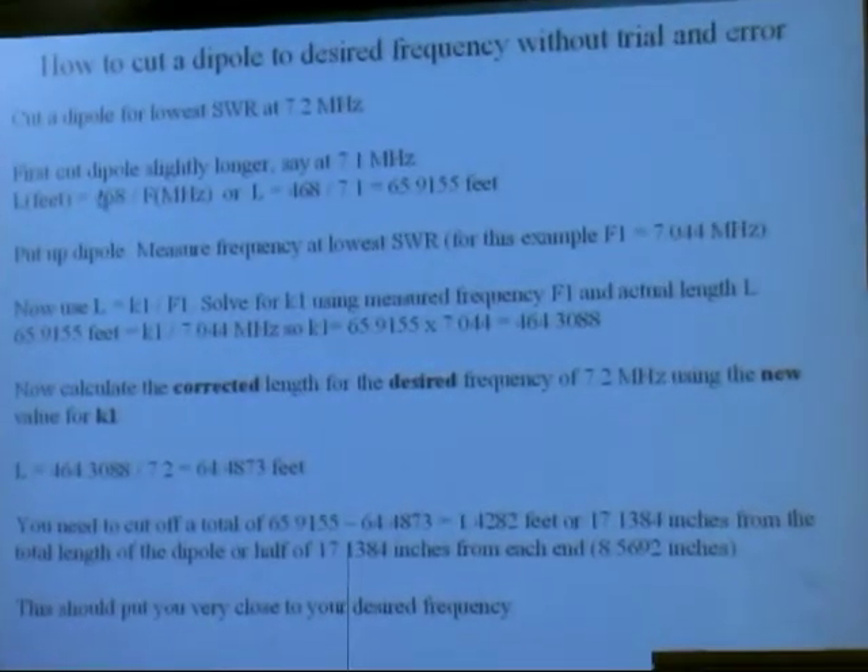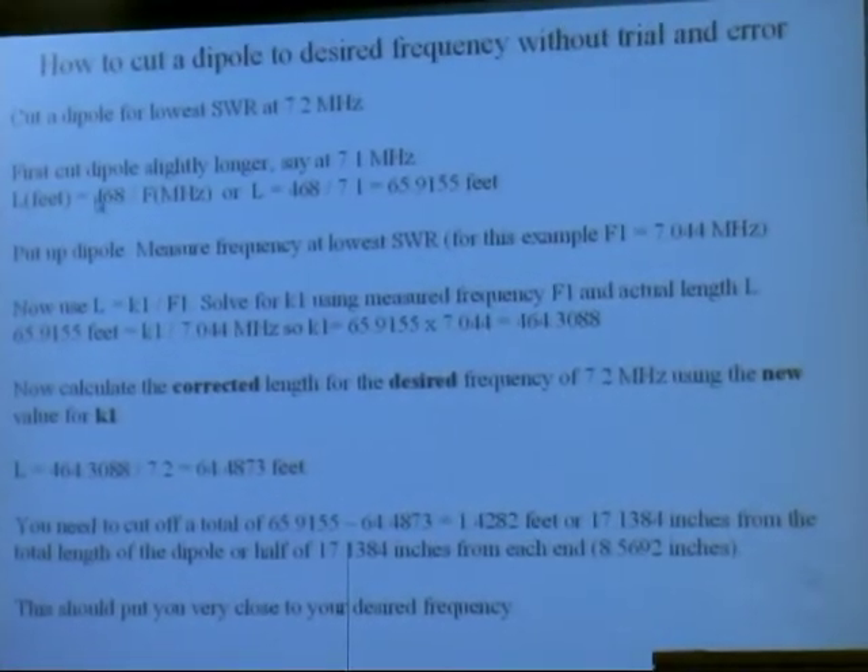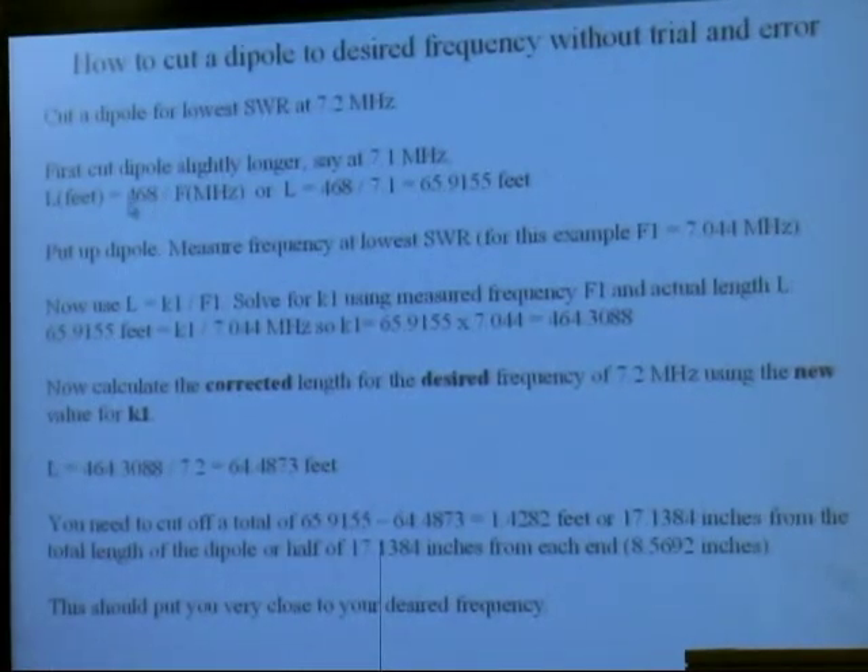This number — 468 — is kind of an average. If we had the right number for your specific situation, for how far it is above ground, how close it is to trees, how big a conductor you're using — that kind of stuff — then we can get it right. So what we're going to do is find that right number.